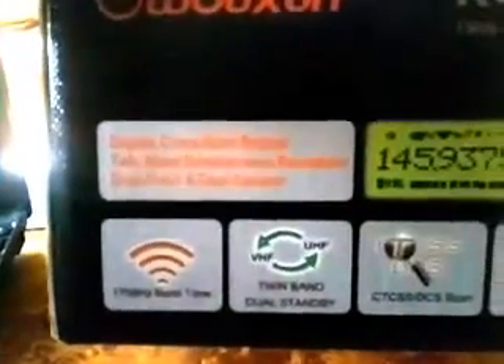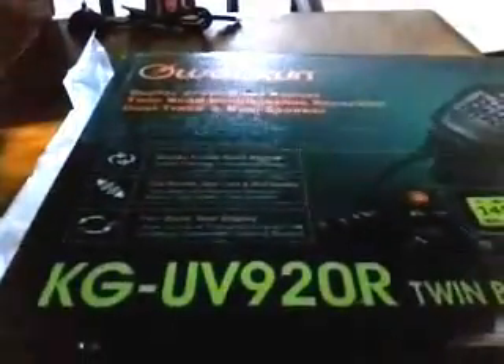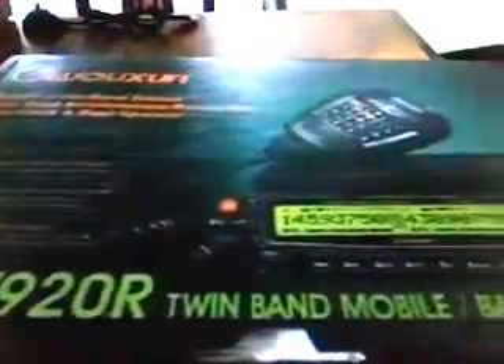999 channels, CTCSS, DCS, cross-band repeat, twin-band simultaneous receive, dual-track, dual-speaker, and a hell of a big box. It's made by Kwanju Wuxum. We'll have this one up and running in a little while and have another video then. Catch you later, have a good weekend, bye for now.